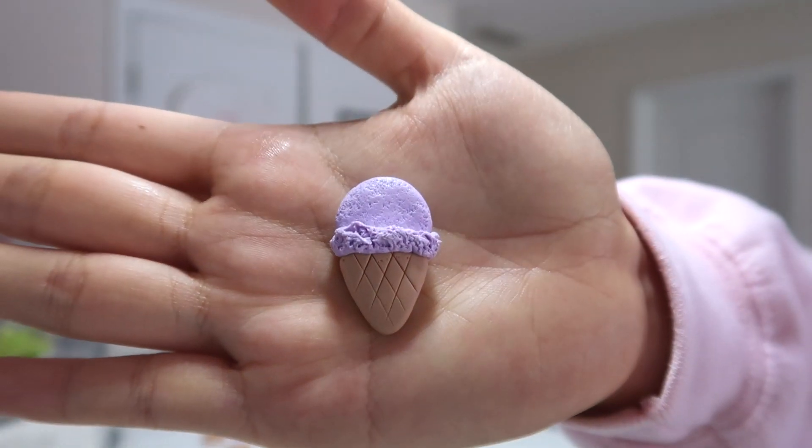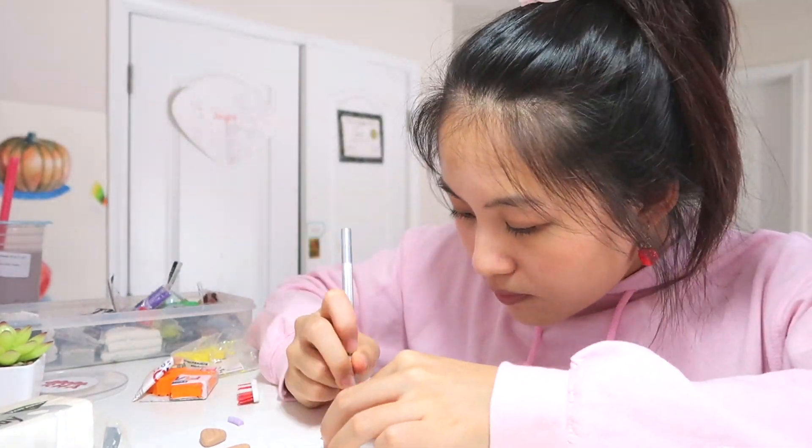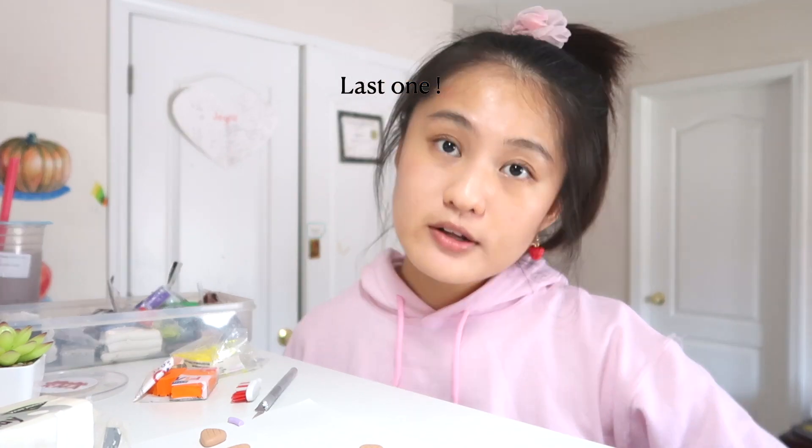It should end up looking something like this. Now I'm going to do a time lapse of me doing this to the rest of the purple ice creams. These are my purple ice creams — now I'm going to go ahead and do this for my other ice cream flavors, and you guys can have another time lapse.